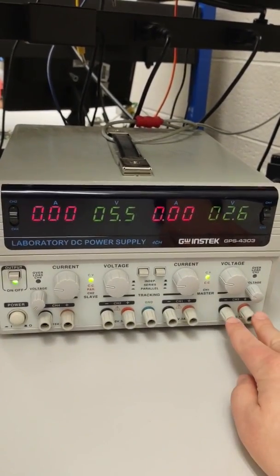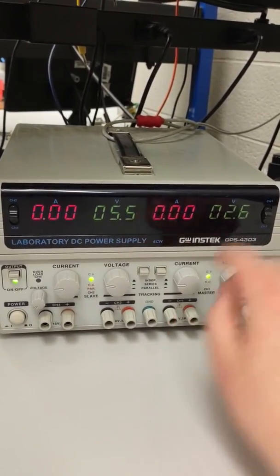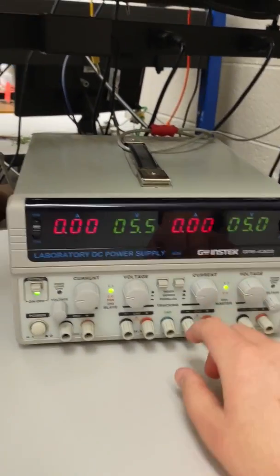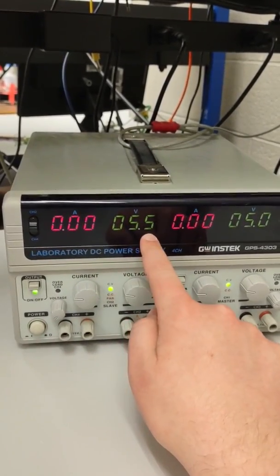That voltage will be output on these two terminals here. Channel 1 will be output here — turning back to channel 1, you have 5 volts. Channel 2 is currently being displayed at 5.5 volts.